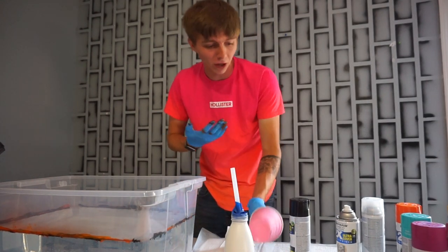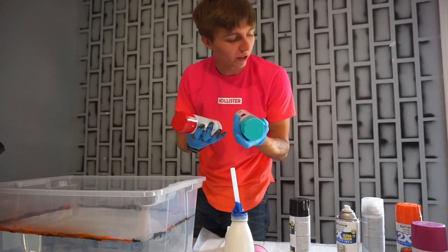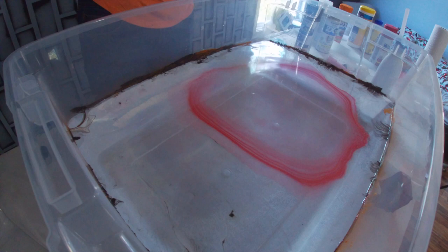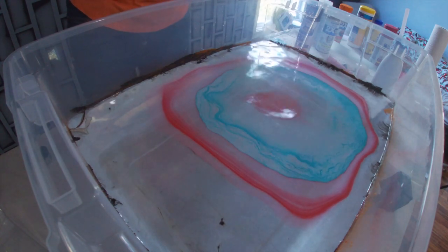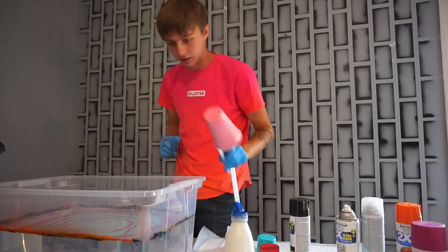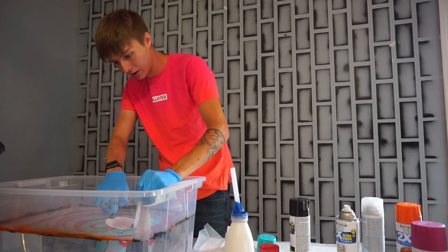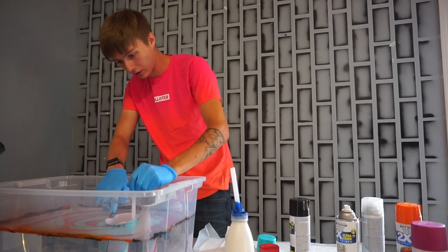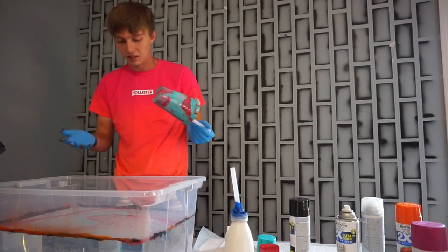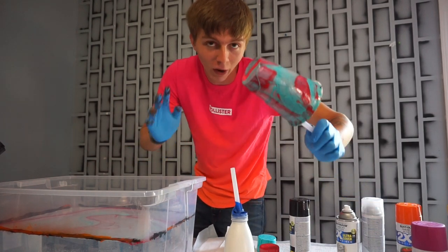We have the cup next. Hopefully it'll turn out a little better than the light bulb did. We're gonna use two different colors — red and a high gloss mint. Oh, that looks amazing. Okay, we're gonna dip this in now. Oh, this cup likes to float — that might be a problem. Oh crap, we're just having difficulties here. This did not turn out great either. Am I doing this wrong?